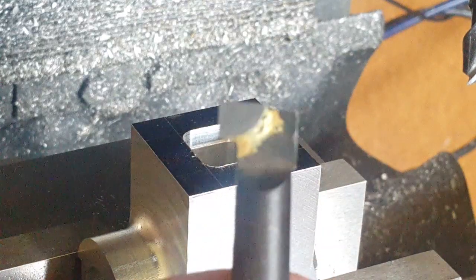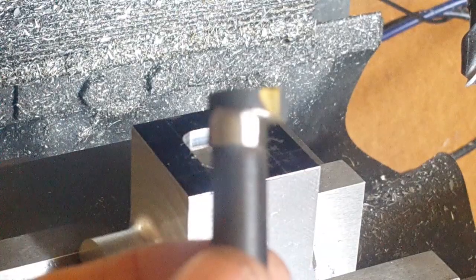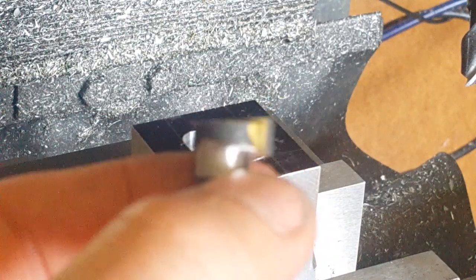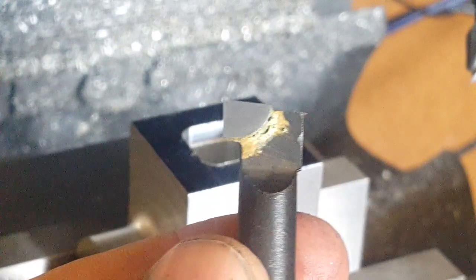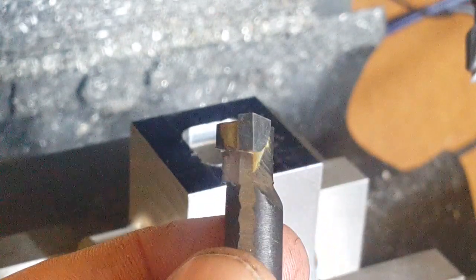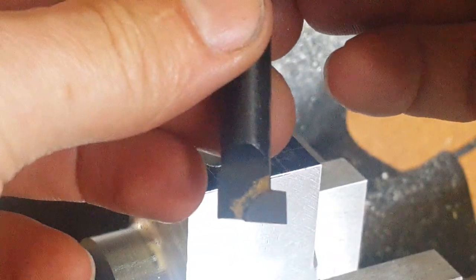And here's our finished tool. As you can see I've just ground away and relieved that on the back there. It's still going to be plenty strong enough for aluminium. So we'll get that set up now and start to machine that away.